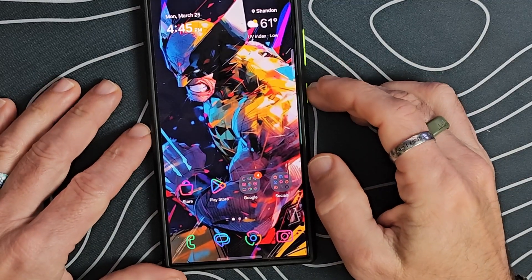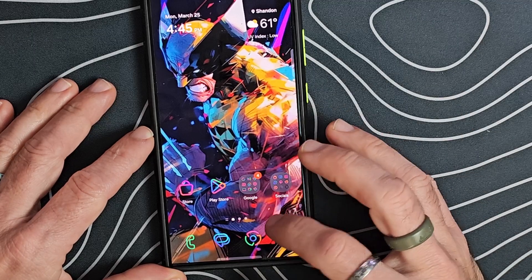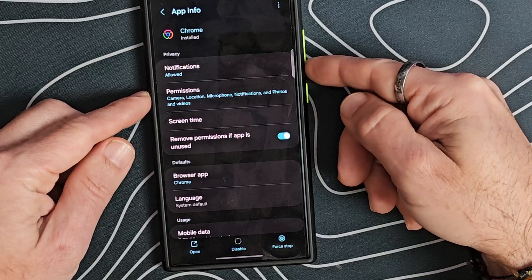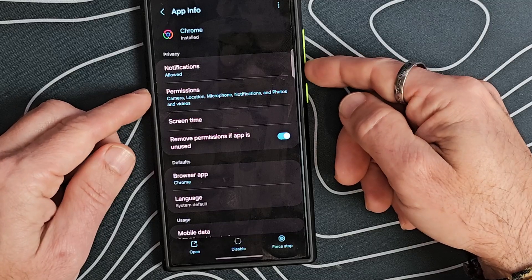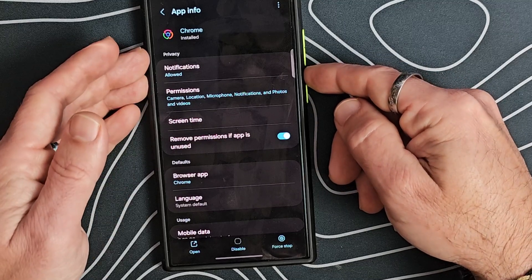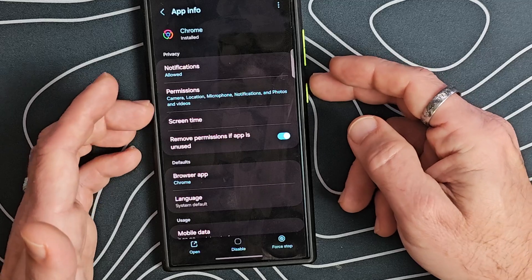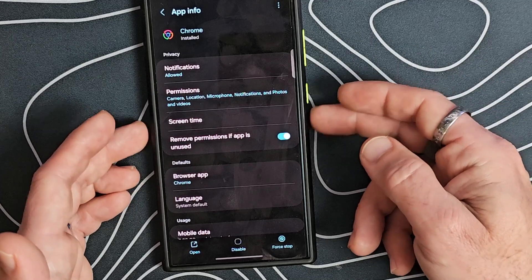With app archiving, if you go into an application — let's go into Google Chrome — and we go into the app information, we should see a toggle that will allow us to archive or restore the app. You can archive an app you haven't been using for a while and it'll keep all of your data, any history you have. Then you can hit the restore button and it'll bring the app back with all of the data. That's going to be nice if you need to save space on your device.